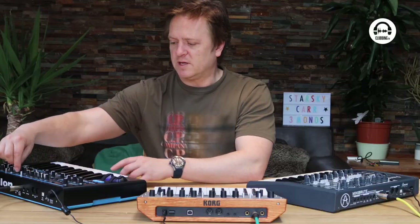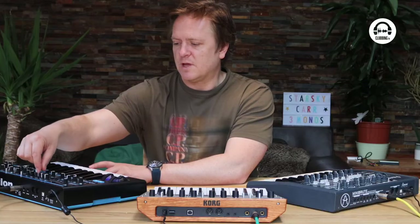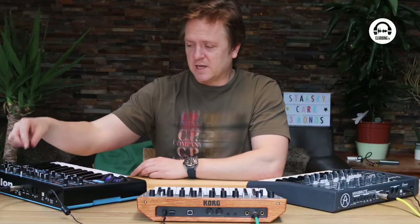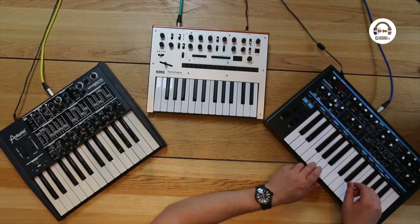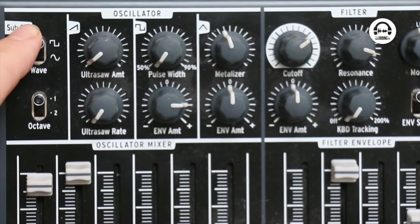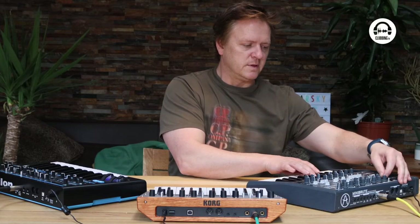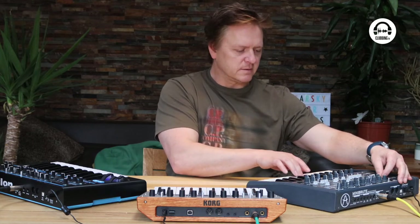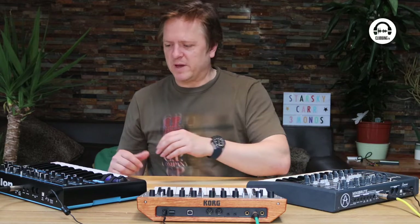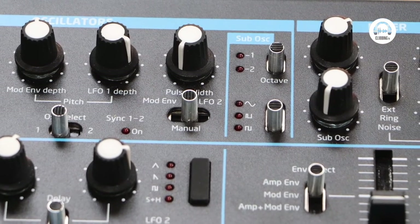The Bass Station doesn't have wave shaping, but it has a separate sub oscillator. So you've got oscillator one, oscillator two, and then a sub. The sub can be a square or a sine, and can be one or two octaves below the main oscillator — giving lots of beef to a bass tone. It also has a sine, pulse, or square option for the sub.